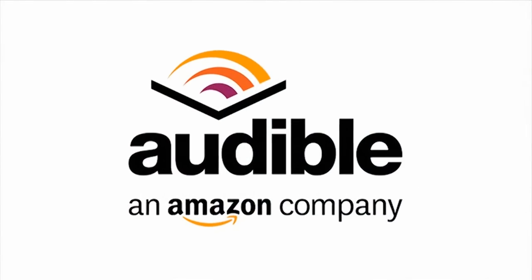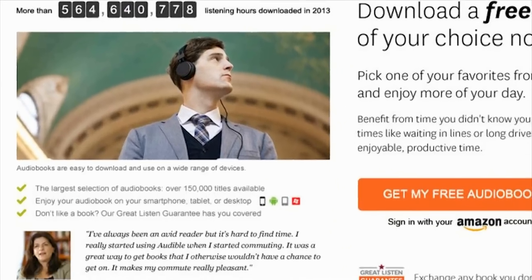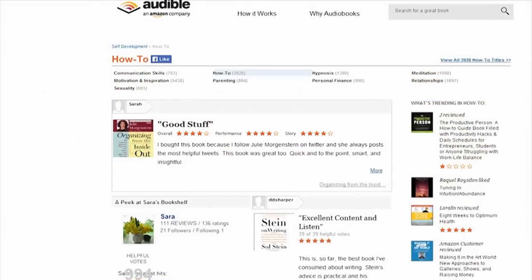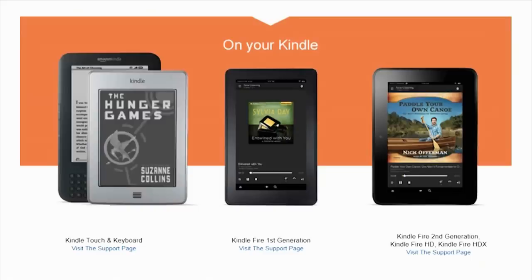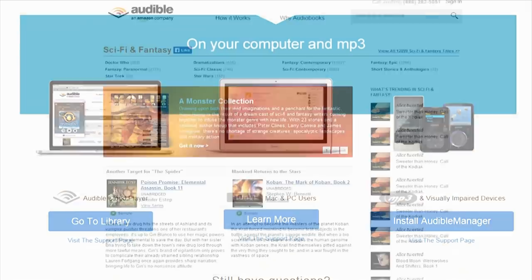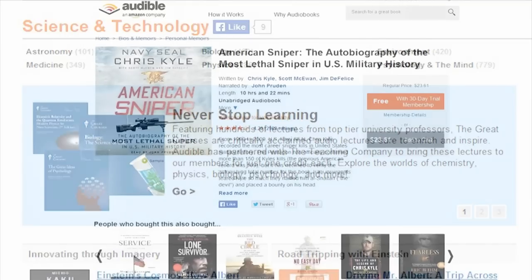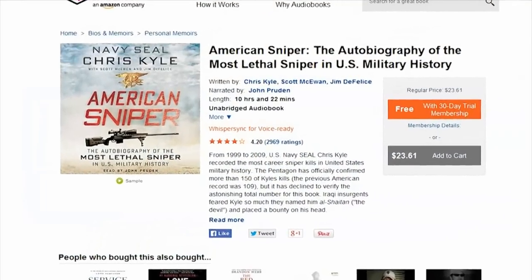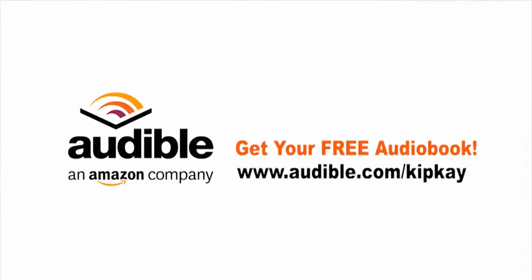I love making videos for you, and my friends at audible.com help make that possible. Kip K fans can get a free download right now, so you can try it out. Audible.com has over 150,000 audiobooks that you can listen to on your phone, iPod, e-reader, tablet, or even your computer. Great audiobooks in all kinds of categories. I've been listening to a thrilling book — the autobiography of the most lethal sniper in U.S. military history. Head over to audible.com and pick out your free audiobook at audible.com slash Kip K to get your free download. Thanks for supporting my show, and we'll see you next time.